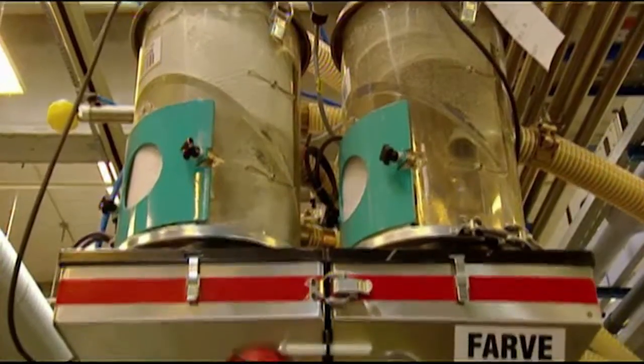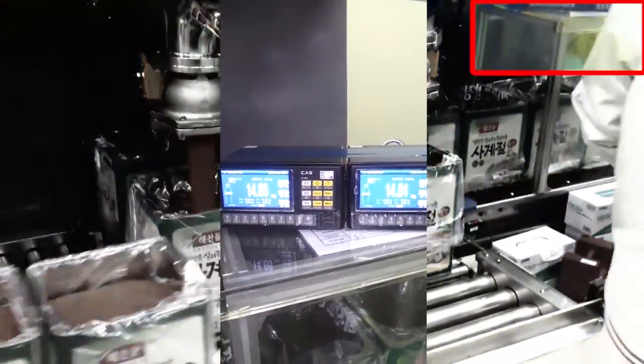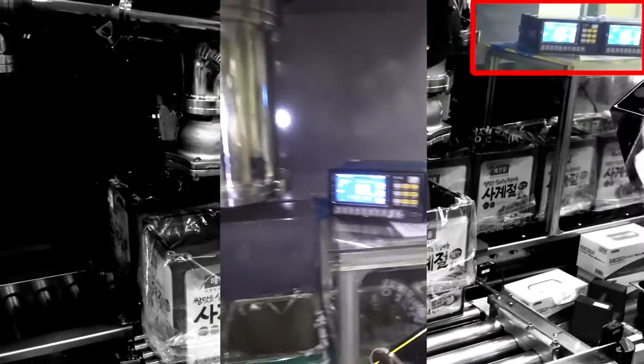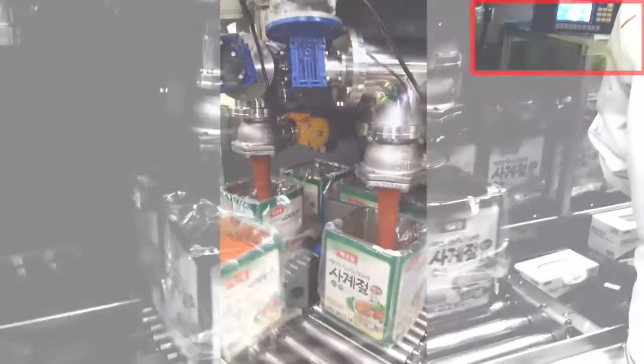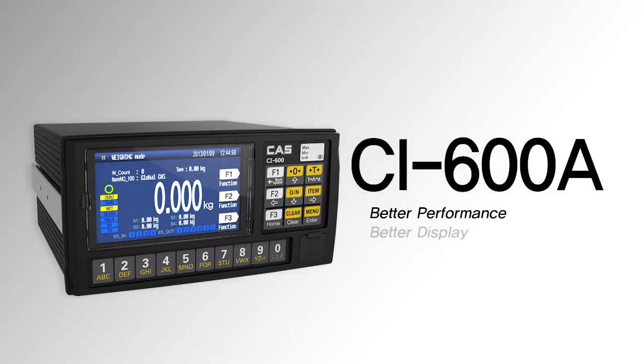CI-600A series is an industrial weighing controller which supports enhanced interfaces along with high viewability and weighing performance. CI-600A series has better performance, better display, and better interface.